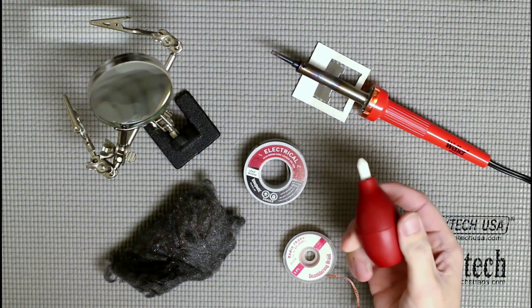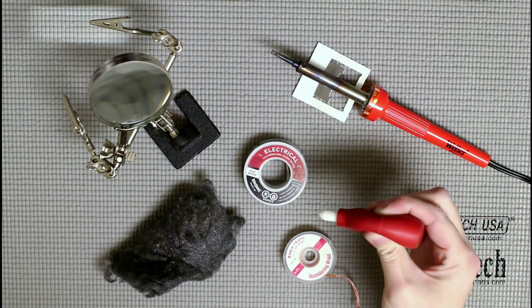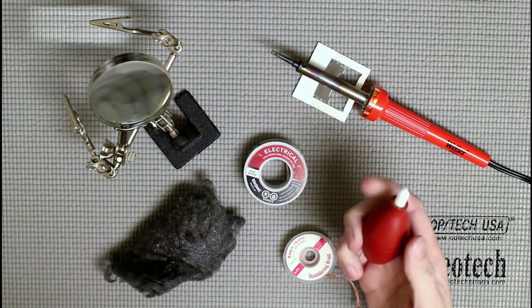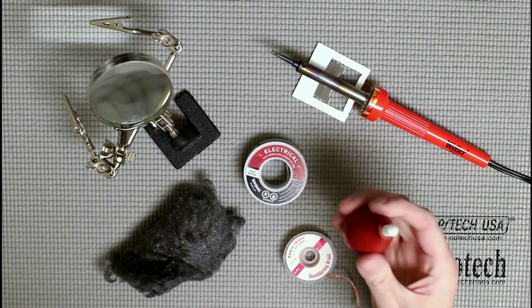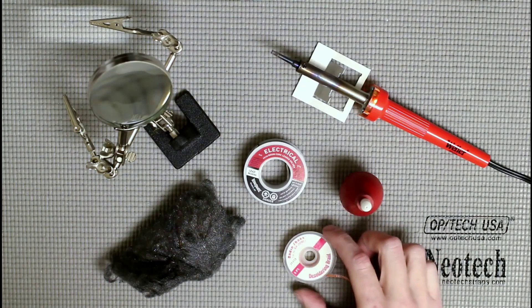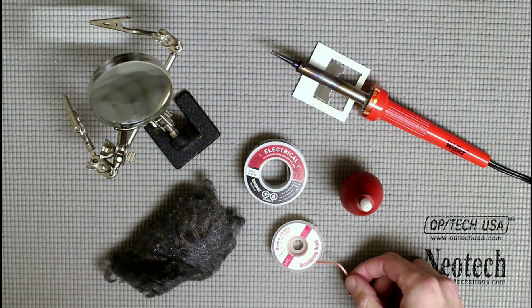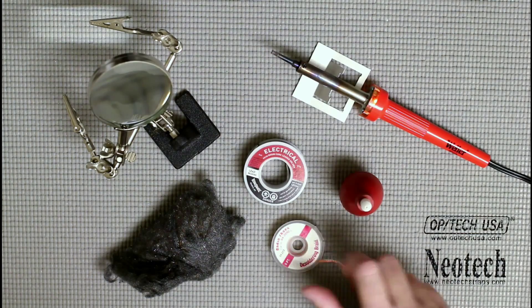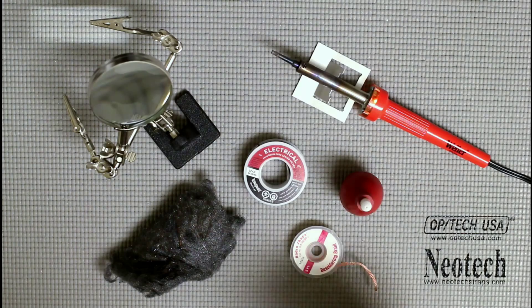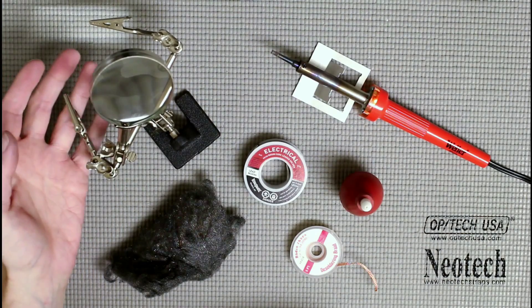Because of that, you're going to want some other things. This is a solder sucker — basically you heat up the solder, squeeze the bulb, put it to the solder, and suck it up. This is about as basic as it gets; they make better ones with heated tips that work really well, but those are expensive. Along with this, there's desoldering braid — you touch the braid to the solder, then touch the soldering iron to the top of the braid and it sucks it up.